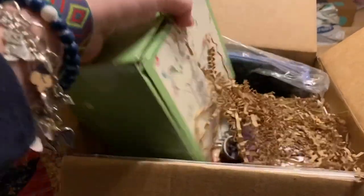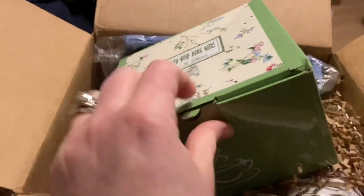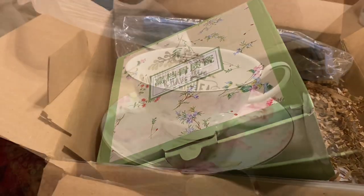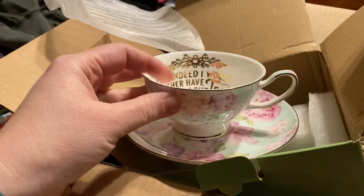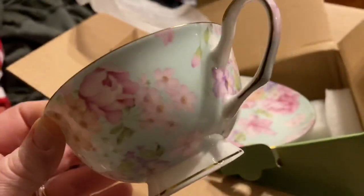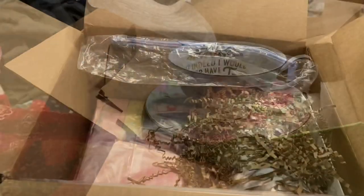What is this? I think it has something to do with tea — made in China. I'm going to pause for a minute and open this. I'm dying over the teacup and saucer set! On the inside it has the quote: 'But indeed I would rather have nothing but tea.' — J.A. Look at how pretty that is with the gold on the inside. Possibly too pretty to use!